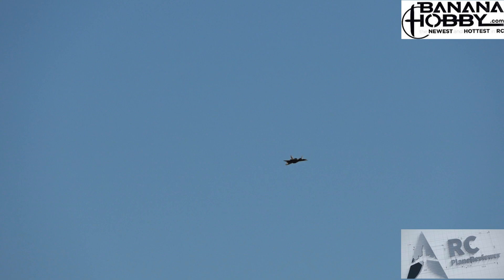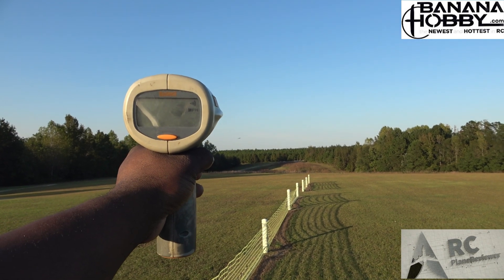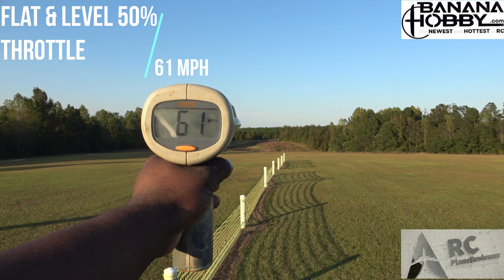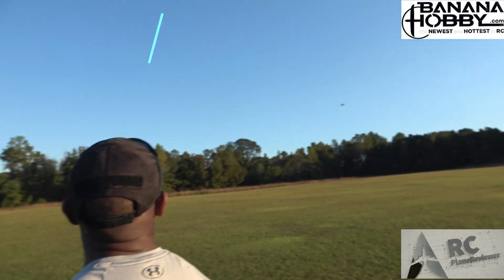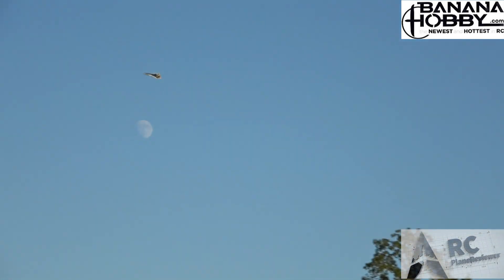All right, look — this is 50% throttle. Here we go, 50% throttle coming through — this thing looks amazing. 61! Dude, that sound is crazy. All right, you ready to do some high speed stuff? Let's do it!